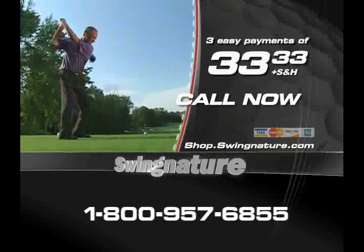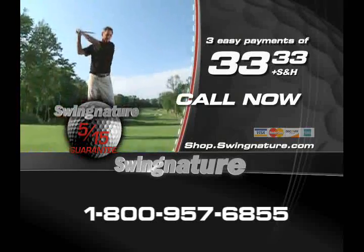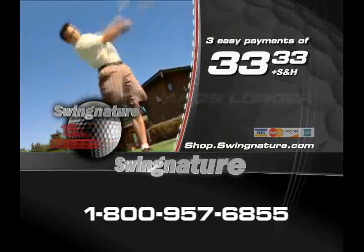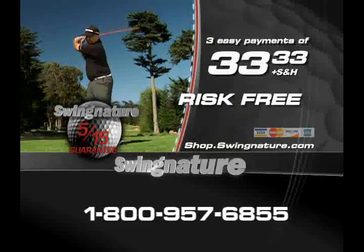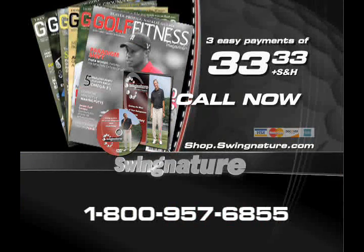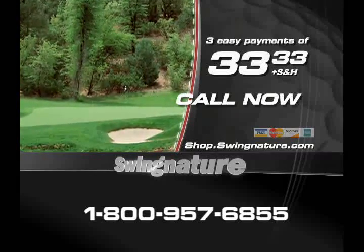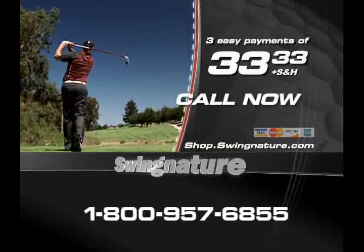Swingnature comes with a 30-day 5-15 guarantee. Use the Swingnature training system for 30 days. You will become stronger, more flexible, and increase your swing speed at least 5 miles an hour and add at least 15 yards to your drives. We're so convinced that if you don't, just send it back for a full product refund and keep the Hank Haney instructional DVD and the one-year subscription to Golf Fitness Magazine as our gifts to you. Call the number on your screen or log on to Swingnature.com right now to swing stronger, swing faster, and drive longer with Swingnature.